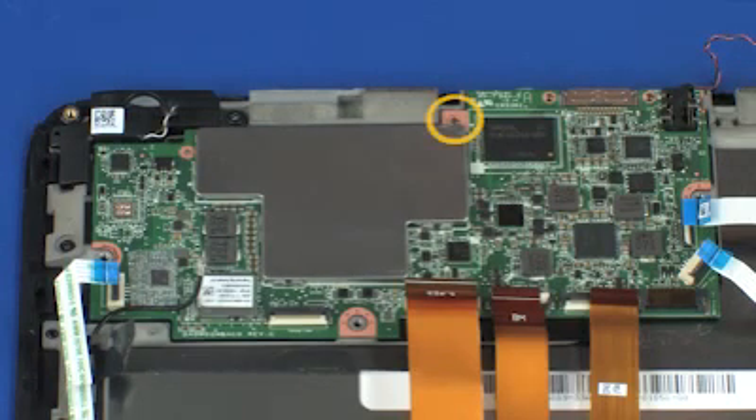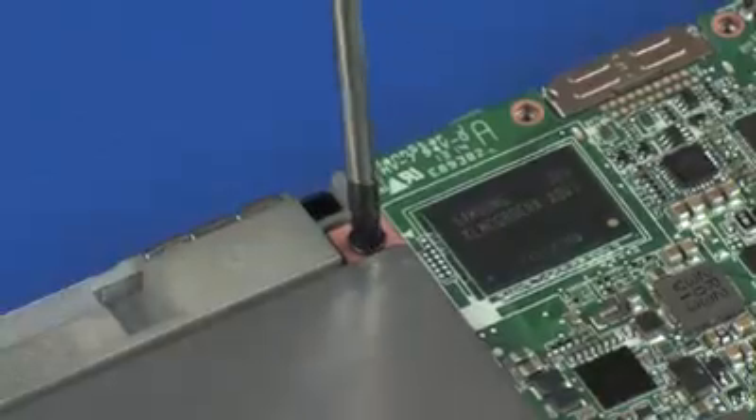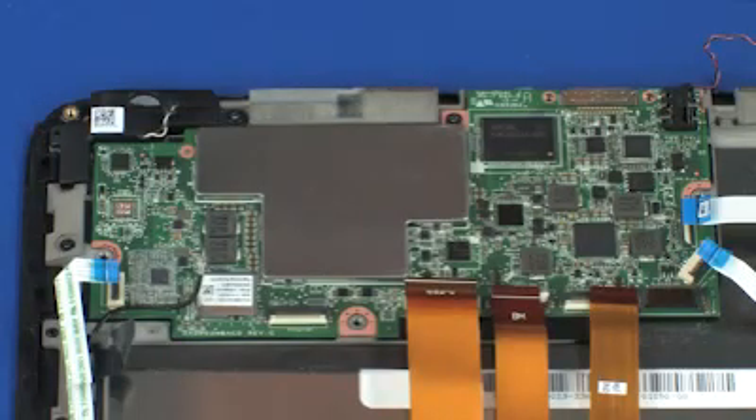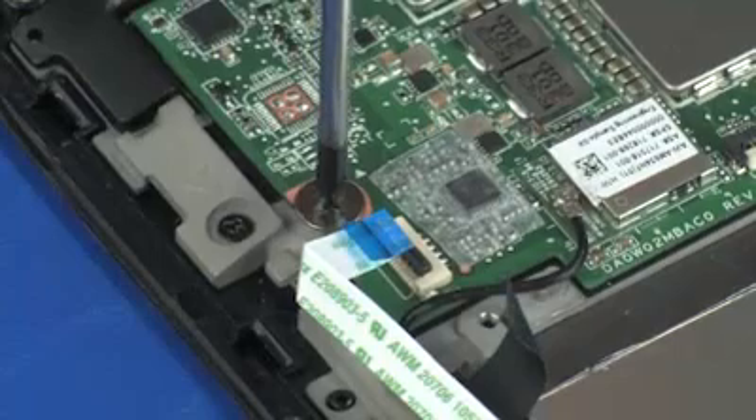Replace the 5 mm P1 Phillips-head screw that secures the slate system board to the display bezel. Replace the 2.5 mm P1 Phillips broad-head screw that secures the slate system board to the display bezel.